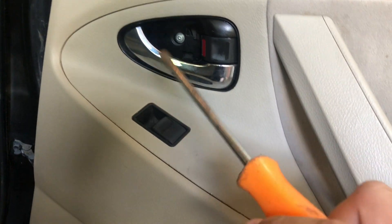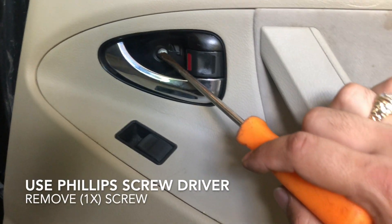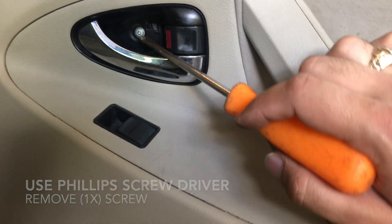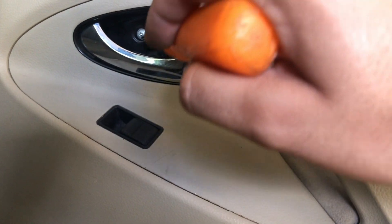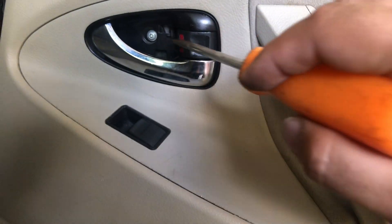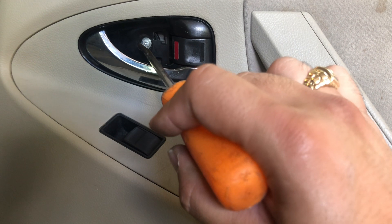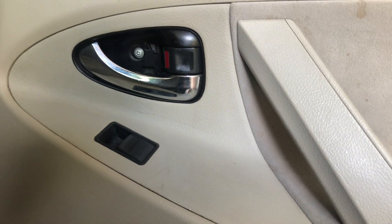What you're gonna do first is remove the screw right here with a screwdriver. You'll probably have a cover here — remove that cover with a flat head, pop that cover out, and then you'll be able to see the screw right there. Go ahead and remove it.